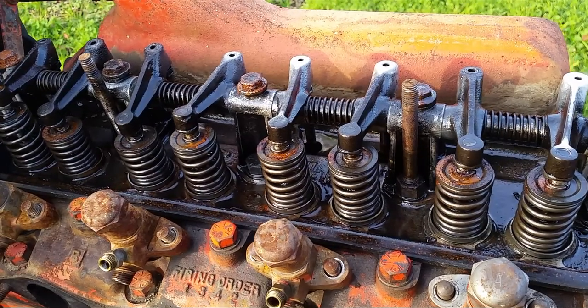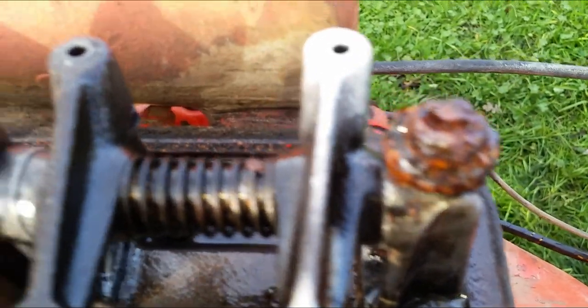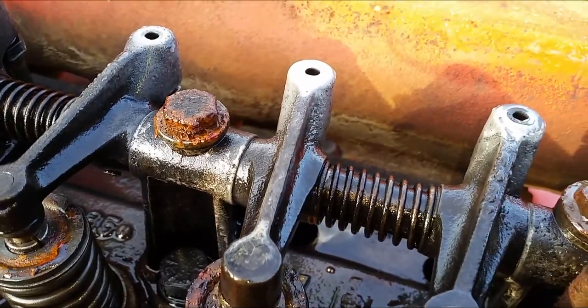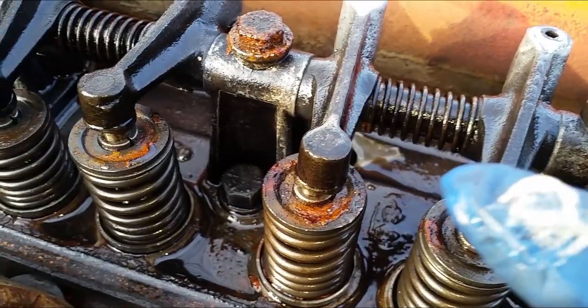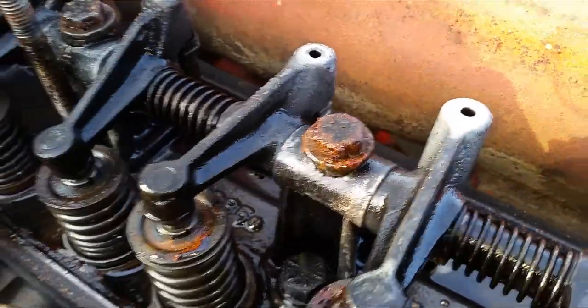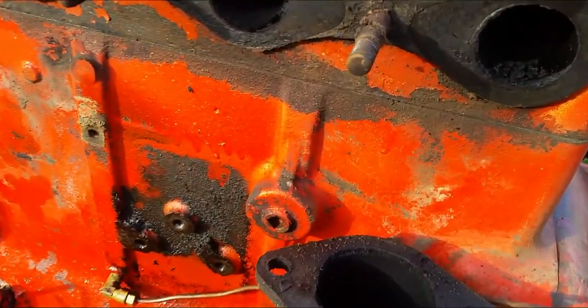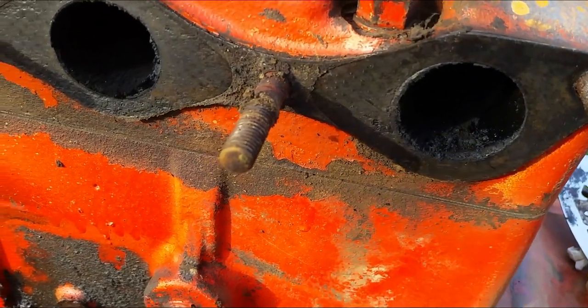Once I removed the engine cover, this is what I discovered. There's rust in there, water got in there. And there's still some kind of foamy stuff on here — I think it's like water and oil mixed together. There's all kinds of stuff in here, even bugs too. Definitely got to clean it up. And also there's a lot of carbon buildup in here.